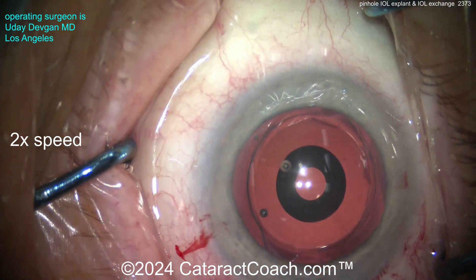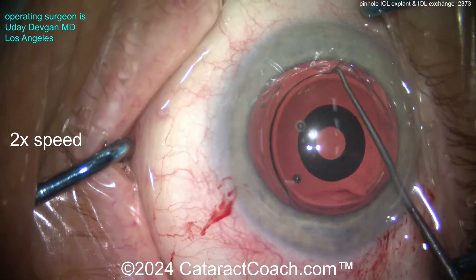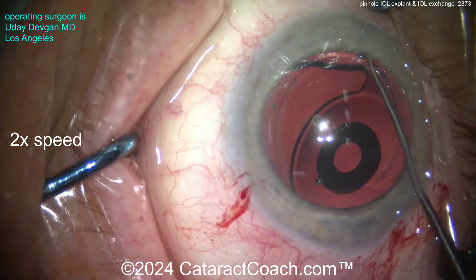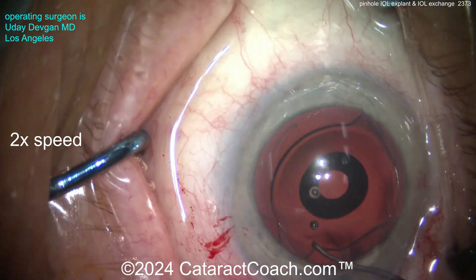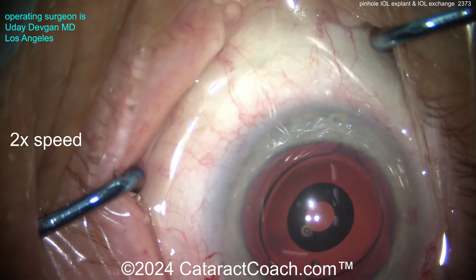The video is sped up at 2x so we can get through it quickly. Once you separate the anterior and posterior capsular leaflets, look — the IOL comes up pretty easily. This is an acrylic lens, but it's thicker than your average lens.